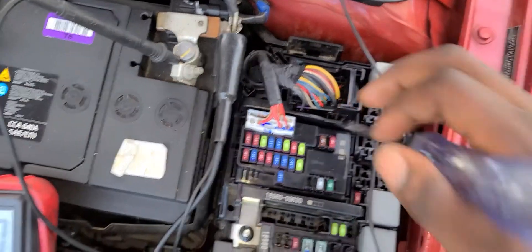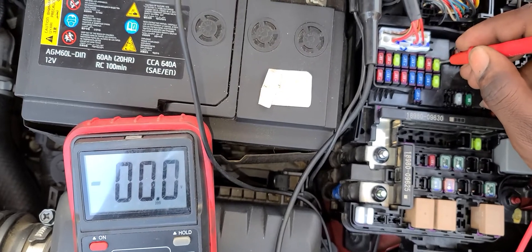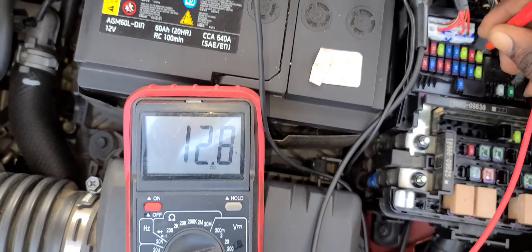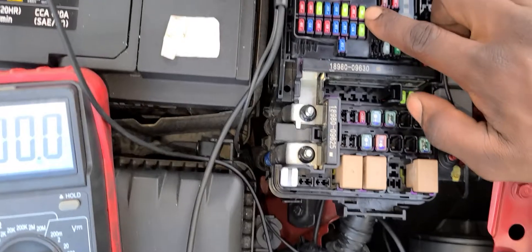Then I'm going to use the multimeter — do the same thing. Now it reads 12.8 volts on both sides. So a good fuse will give you a reading on both sides.